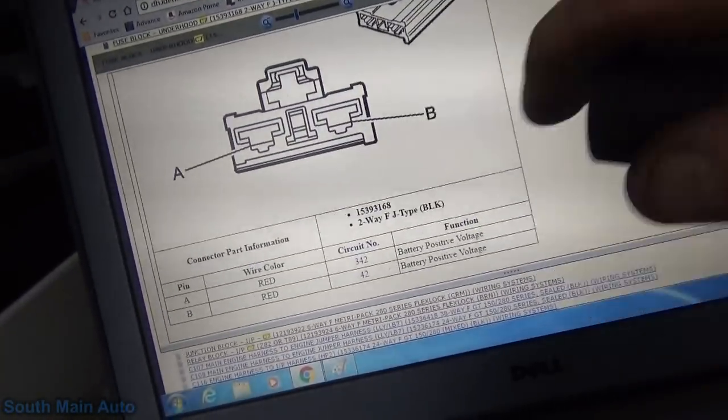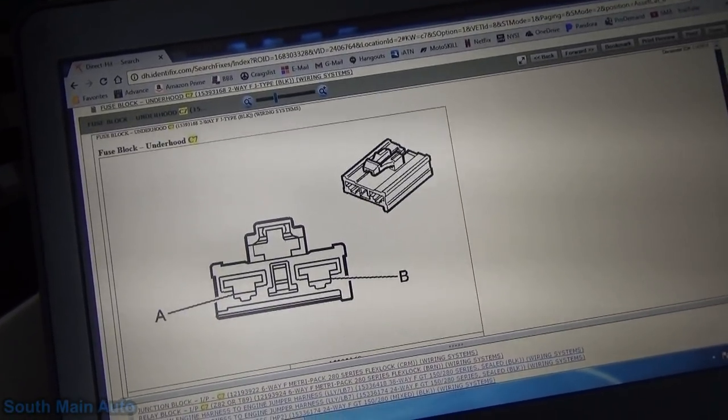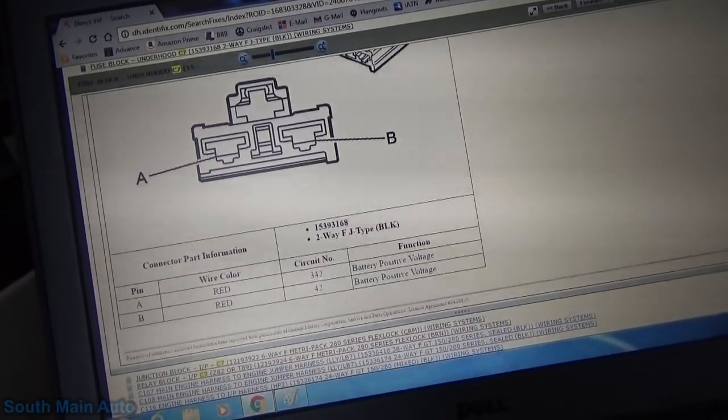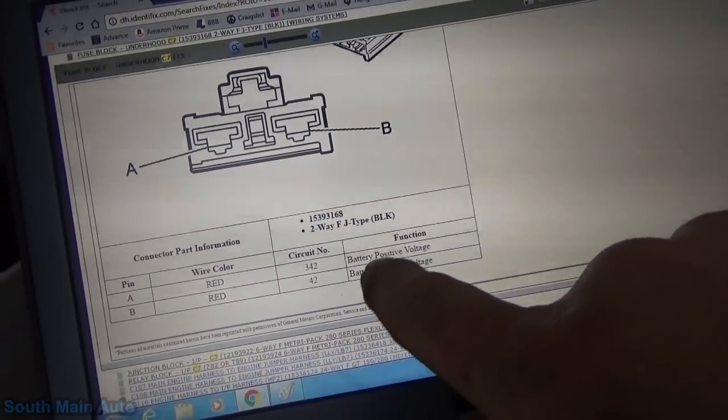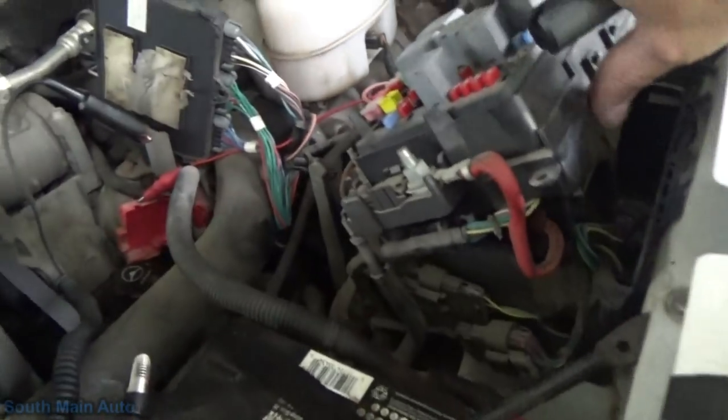So here's what we're looking for. I got the cover off the fuse panel under the hood. This should be our connector here — connector C7, two-way, black connector. Both wires are going to be red. I think I've seen one of them under there. Let me get you guys set up. I got this all loose.